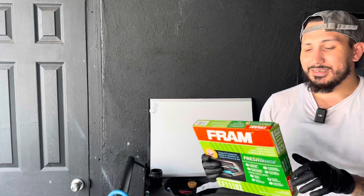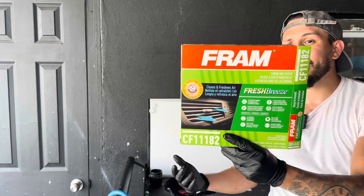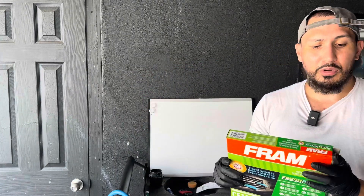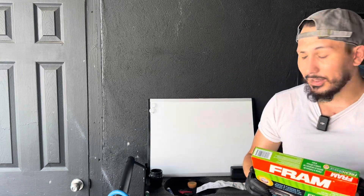This is the one I got — it says Fresh Breeze. It is what it is; it's going to work well. It's a cabin air filter. Hopefully you guys found this helpful — hit that like button, hit that subscribe button. There's more content coming, and we'll see you guys on the next one. Peace.